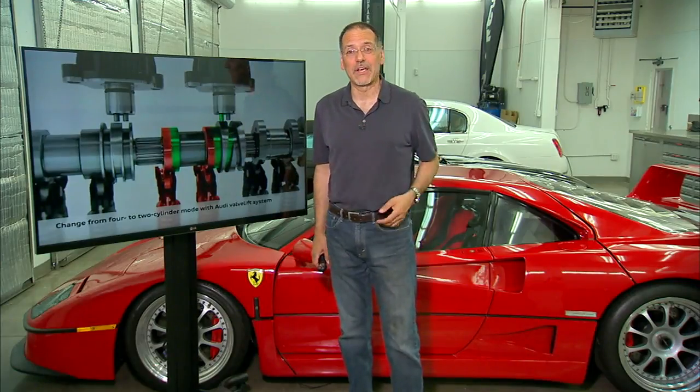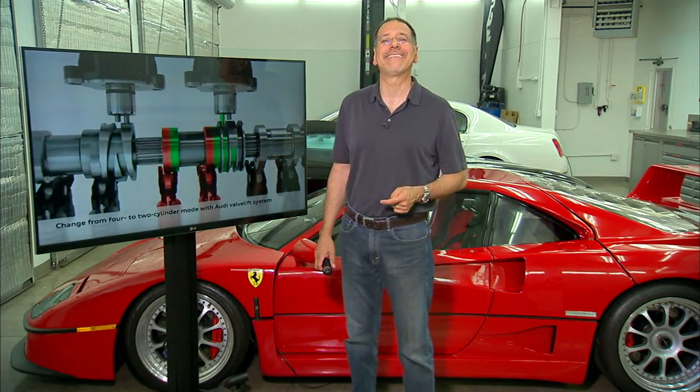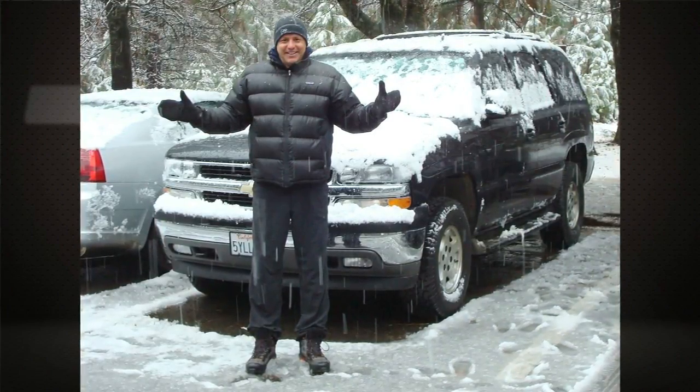I'd love to install an air intake kit on an F40, but I don't think it needs the help. However, our photographer Celso has an '06 Tahoe with the big V8 — it could use the help. Let's do it.